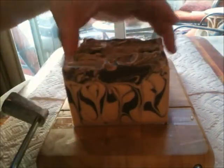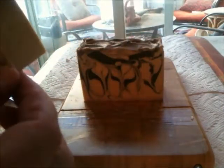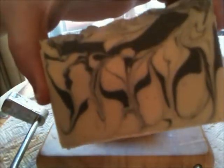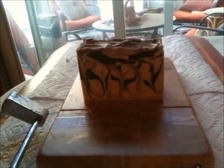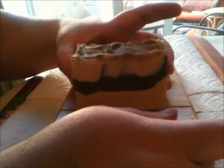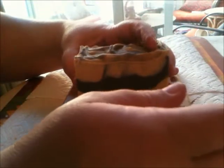Oh no, that one went crooked! Oh well. I need a new cutter. The cheese board has been amazing for helping me have straight cuts, but I still get them not straight going side to side. I need to work on that. I'll post pictures — I'll try to post a picture at the end of the video so you can see the more true color of the soap.